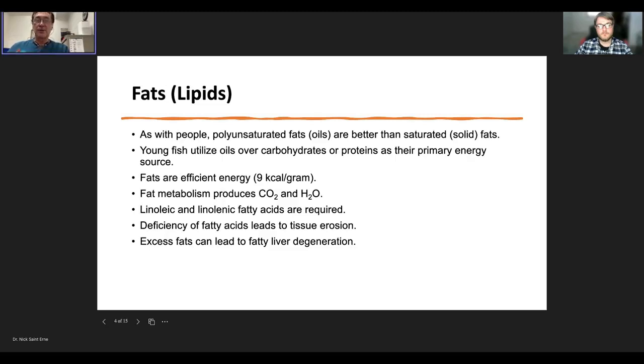However, if fish are overfed and get too much fat, it gets deposited in the body. I've seen a lot of overweight koi — they're voracious eaters. That fat can also build up in the liver and lead to hepatic lipidosis, or fatty liver degeneration. In addition, there are essential fatty acids like linoleic acid — the omega-3 and omega-6 fatty acids — necessary for metabolism, cell structure, and enzymatic activities. Even if fat intake is sufficient for energy, lacking these specific fatty acids can cause tissue erosion and metabolic problems.